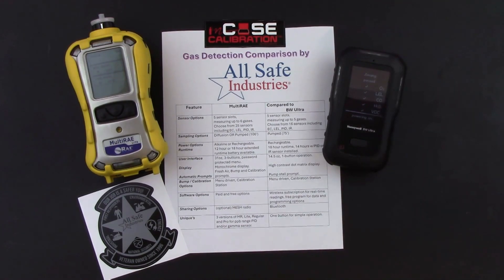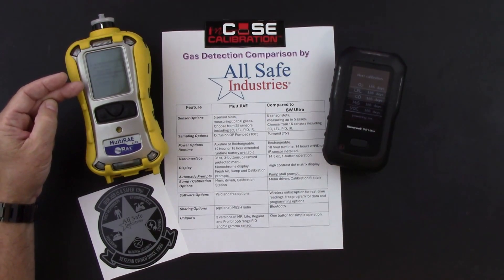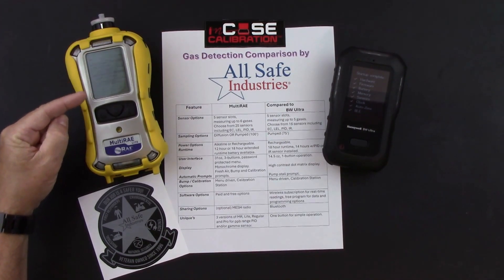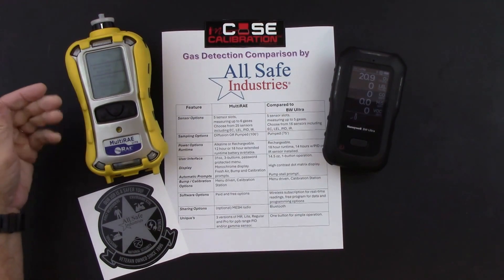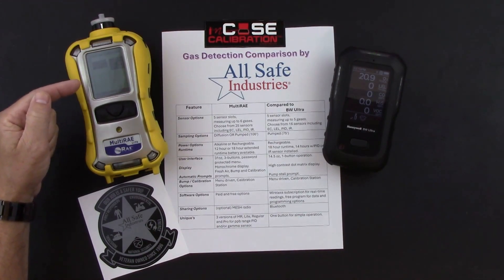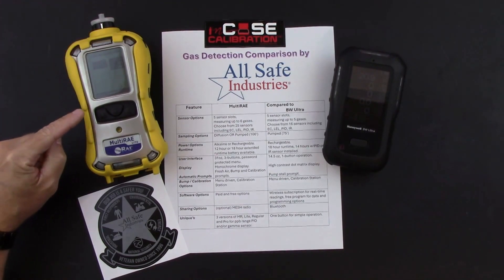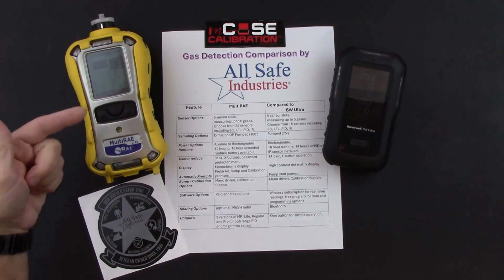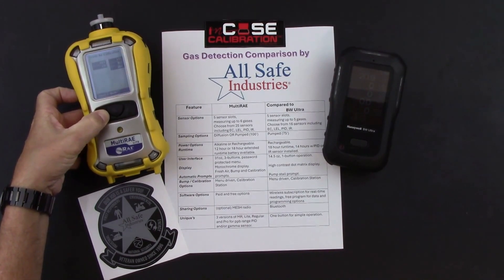While focused on the BW Ultra, the Multi-RAE was finishing its warm-up sequence. It goes through quite a bit of data — all installed sensors, their serial numbers, expiration dates, and alarm set points — as well as data logging parameters. The Multi-RAE then reaches its first automatic prompt: do you want to do a fresh air calibration? You can hit quit and start using the instrument, or hit start for a 60-second fresh air calibration countdown.